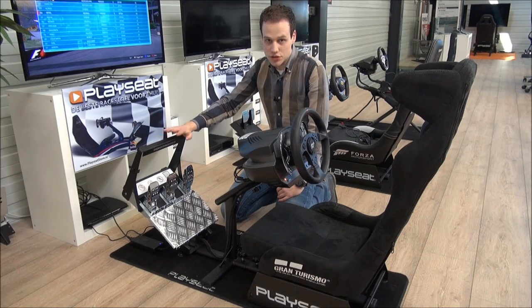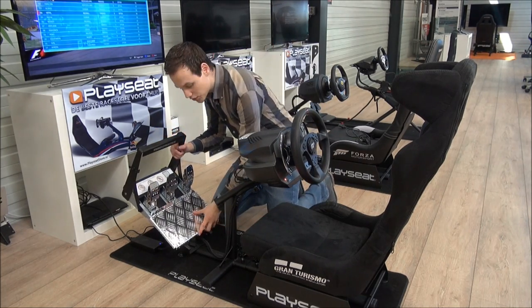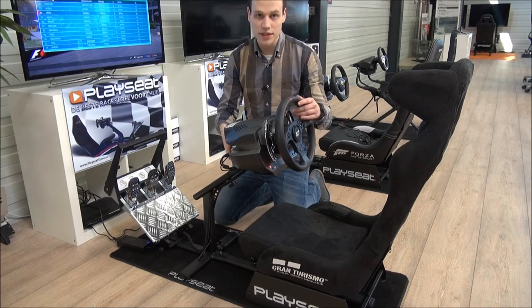The Play Seat Gran Turismo is suitable for any age because it's fully adjustable. You can move the pedals, the steering column, and you can even adjust the height of the wheel to fit any driver.